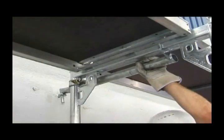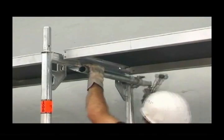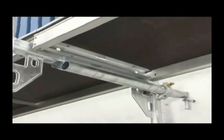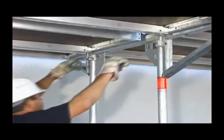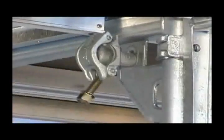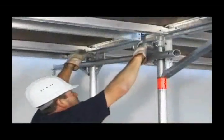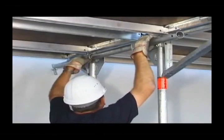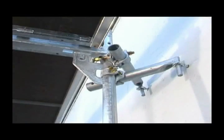Quickly and easily fitted anchors guarantee the stability of the scaffolding. Depending on the load, tie with the Speedy Scaph wall tie on the corner plate, with the wall tie over both upright tubes, or two wall ties in V-shape.